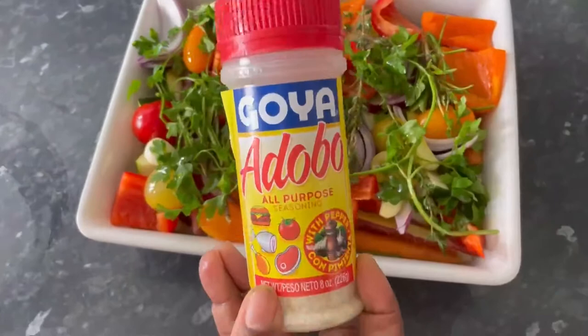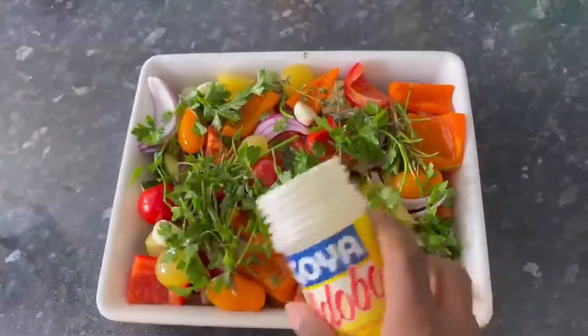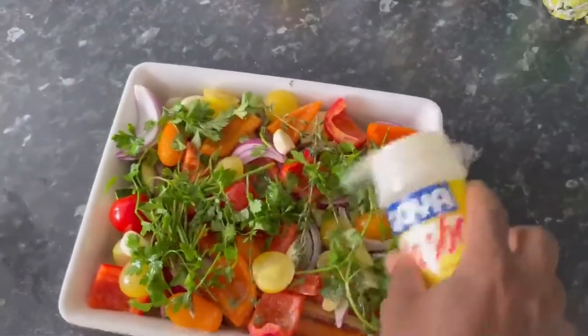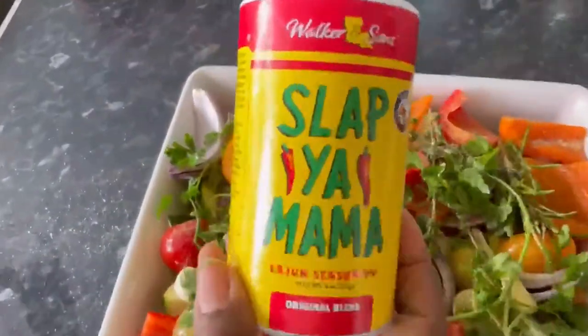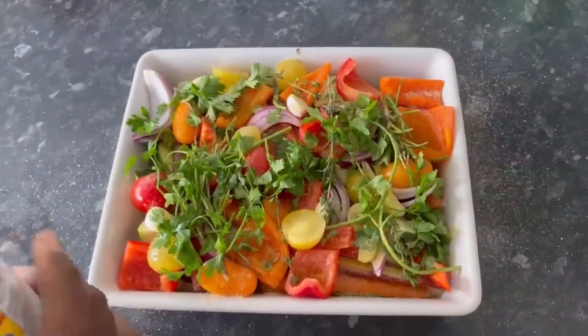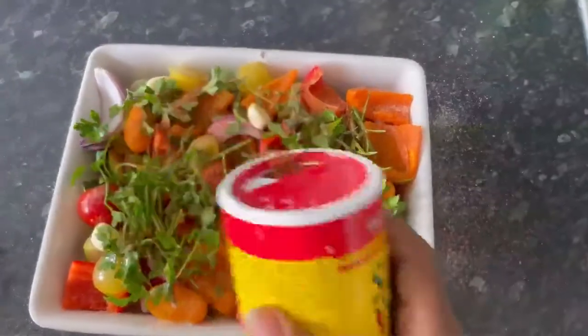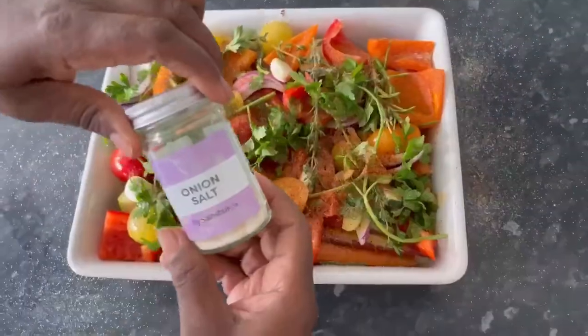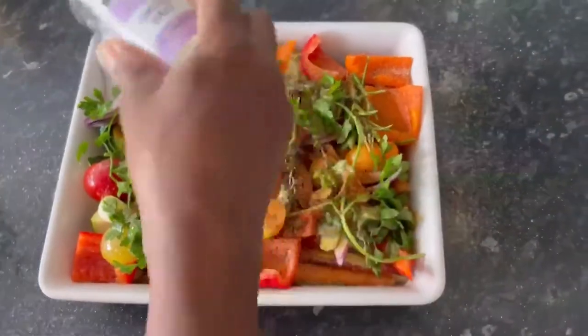And now for the seasoning and flavour. A good shake of the adobe seasoning, some Slap Your Mama Cajun seasoning — I bought this seasoning because I thought the name was so funny, and I'm glad I did because it's a really lovely tasting flavour to add to your meal. Now I'm adding some onion salt.